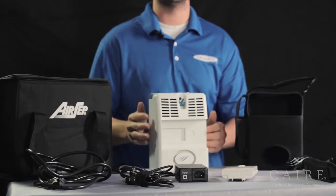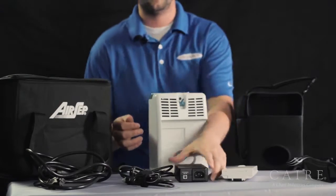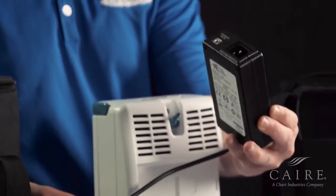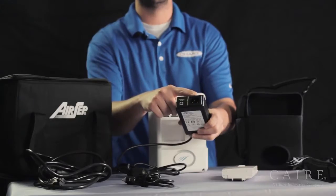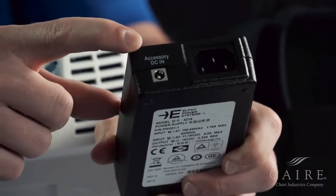Also inside you have your AC and DC power supplies. AC power is what runs when you're plugged into the wall, and DC power when you're plugged into a motor vehicle. You have one power supply brick that runs both AC and DC power — we call it the universal power supply. You'll see on this side there are two plug-in ports: the larger one where you plug in your wall cord, and the smaller one where you plug in your car cord.